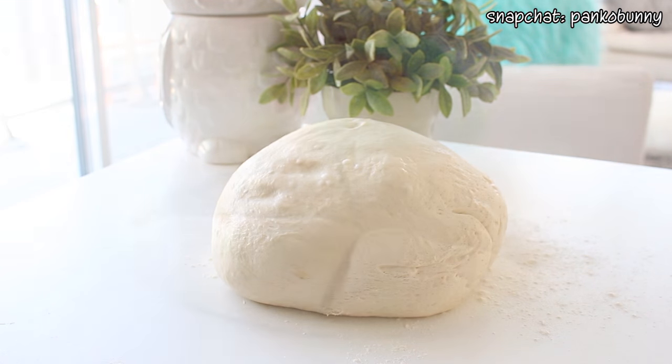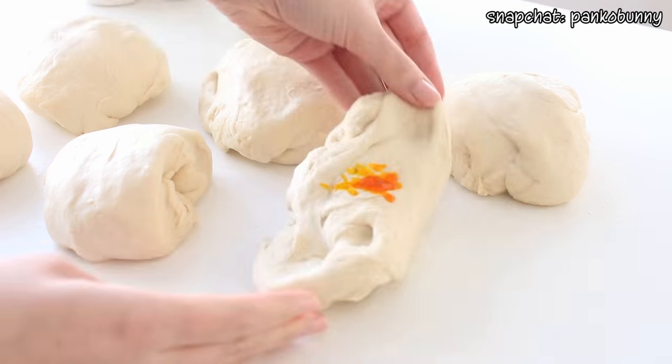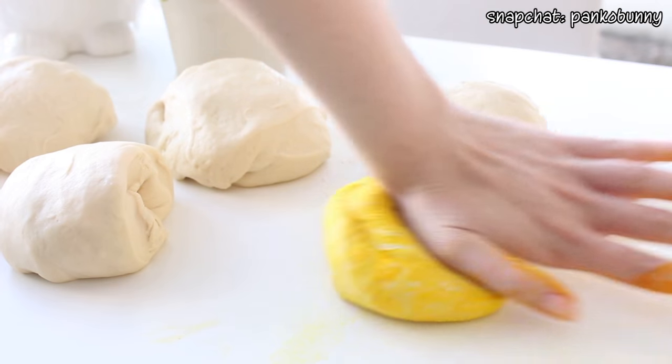Transfer the dough to a floured surface and divide into six even portions. Dye each portion a different color with some gel food coloring. It's going to take several minutes of kneading to get the dough to be a uniform color — it took me around five minutes per color. It makes your wrists hurt a little bit but it's a good workout and the result is so worth it. I recommend wiping down your countertop between each color so you don't get color transfer. My hands were dark purple after the last color!